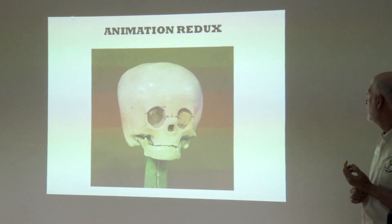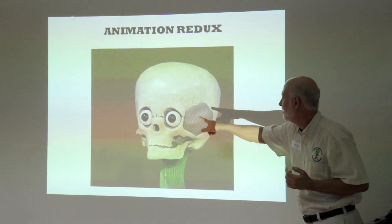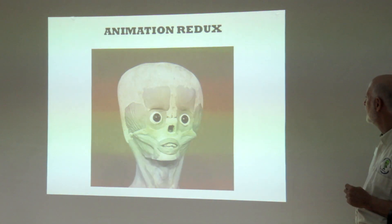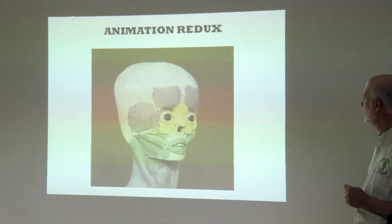Animation redux — now that you know about the eye, watch the half eyeballs in there. And the little neck he fleshes out. But that's still pretty cool.